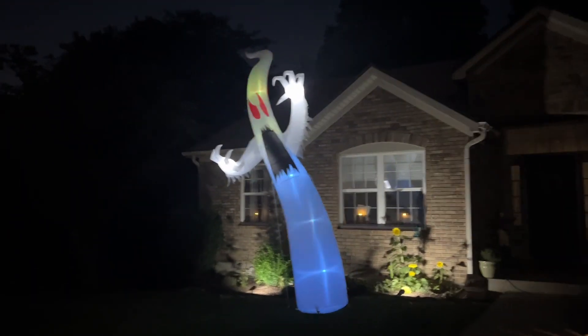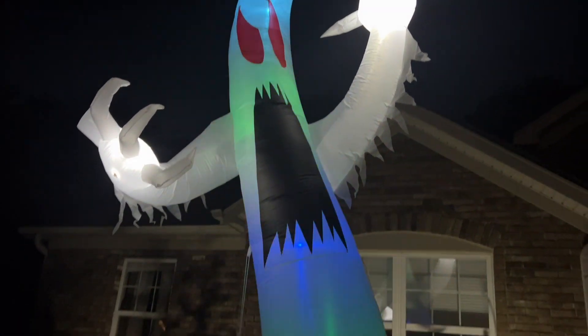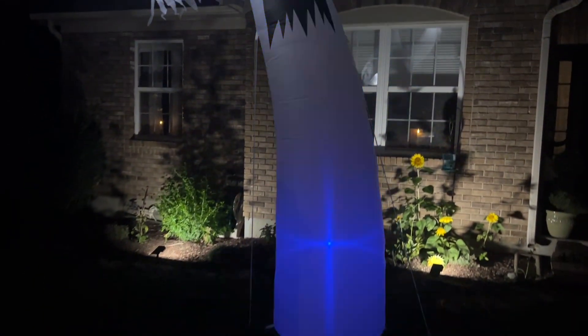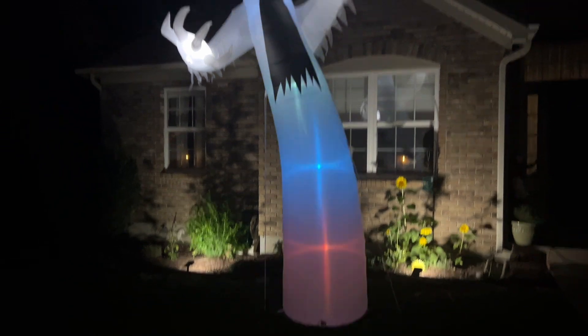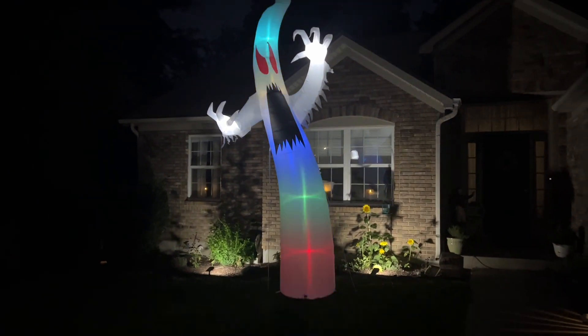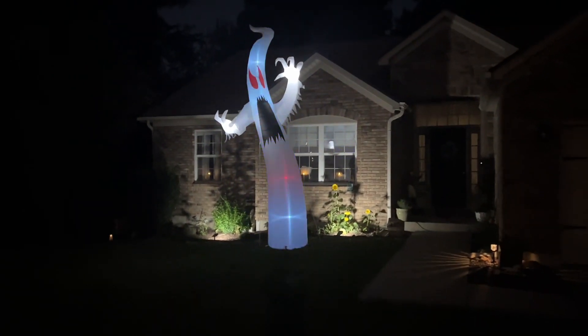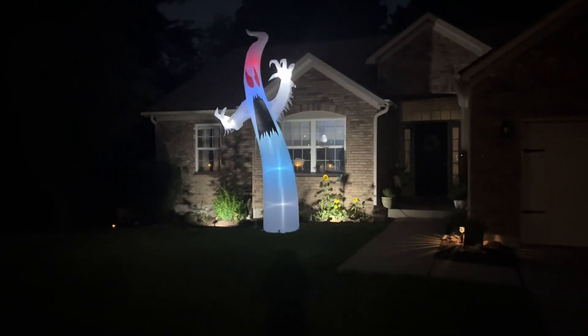As you can see, I was able to set this up by myself in no time at all, even on a windy day — quick and easy setup. Once fully inflated and tethered to the ground, this will stand approximately 14 feet tall. Its arm span is 6.4 feet wide and the base width is 3.5 feet. This is a beautiful decoration to get into that spooky spirit.